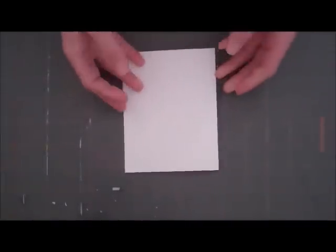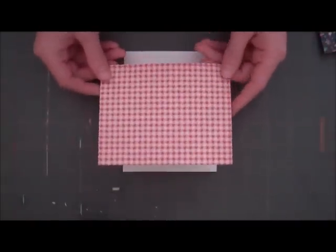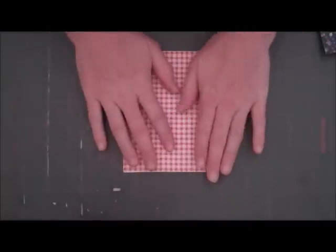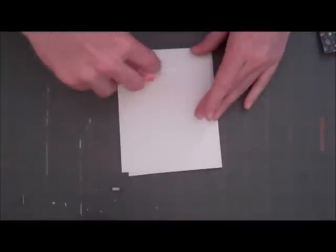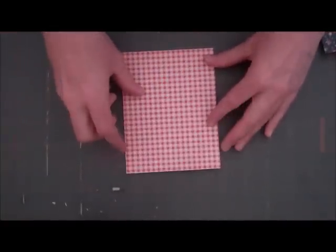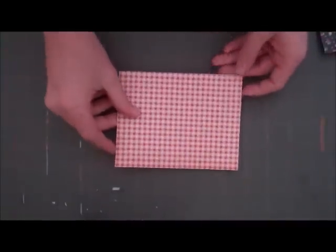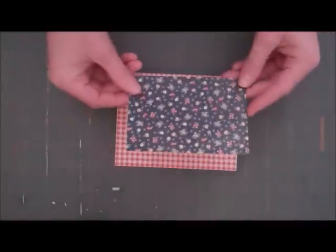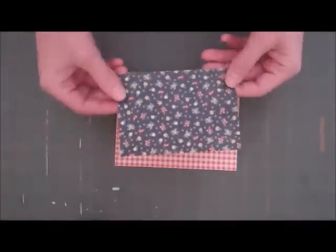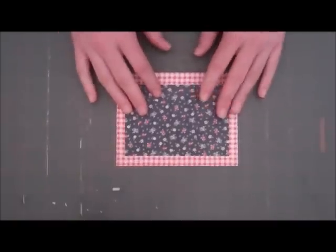We're going to start off with our card base, and I've already pre-cut out some of our papers. I chose this red gingham for the background of the card, so we're just going to adhere it right to our card base. And then I've cut a piece of this floral — it kind of reminds me of denim but it's got some flowers on it — and I cut it slightly smaller than the red gingham and we're just going to put it right in the middle of our card.